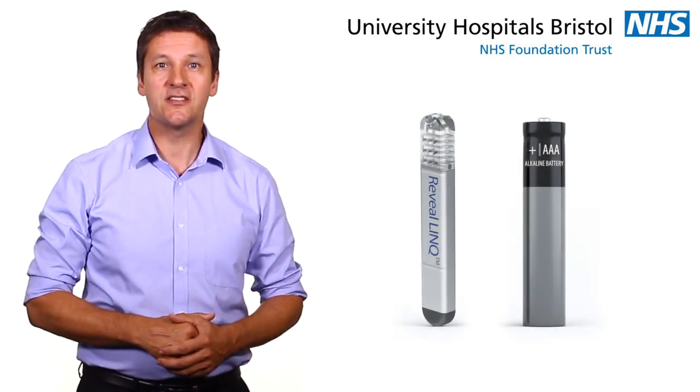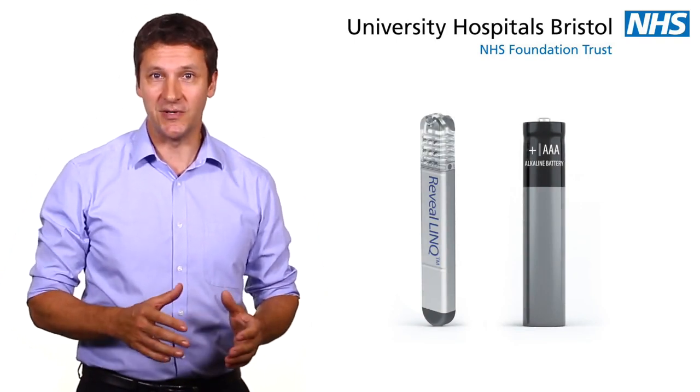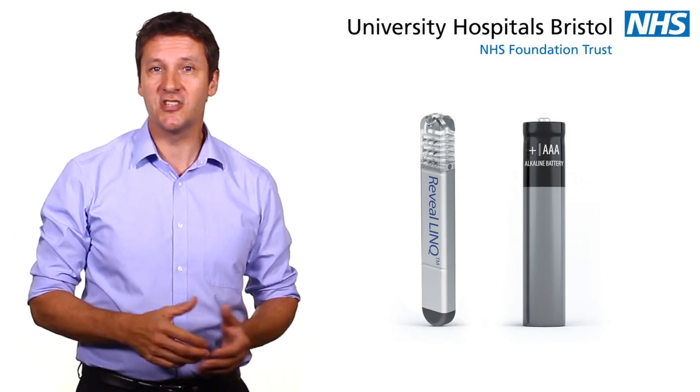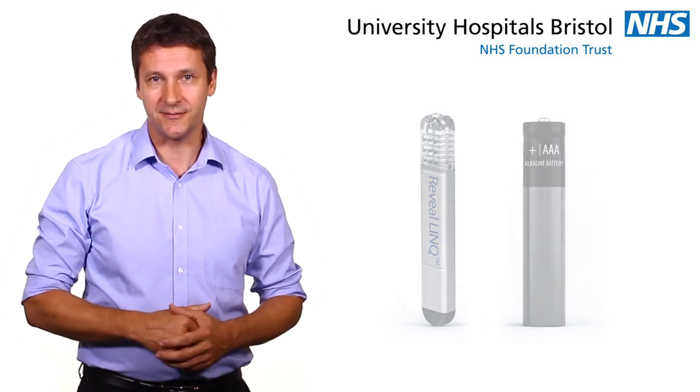The insertable cardiac monitor is a small device that helps your doctor diagnose and treat problems with your heartbeat. It sits just beneath the skin of your chest and continuously monitors your heart. It detects abnormalities of the heart rhythm, which we call arrhythmias.